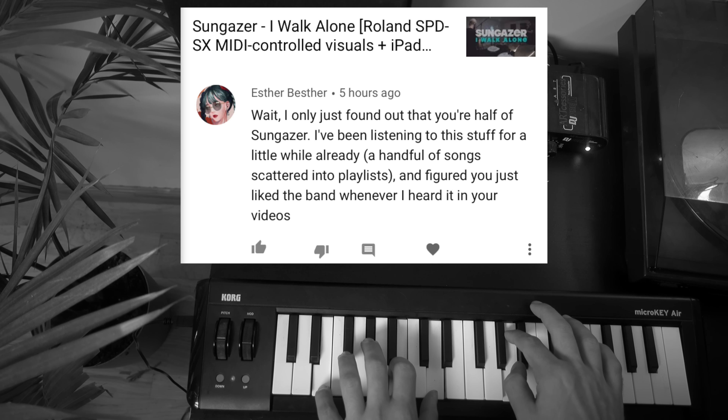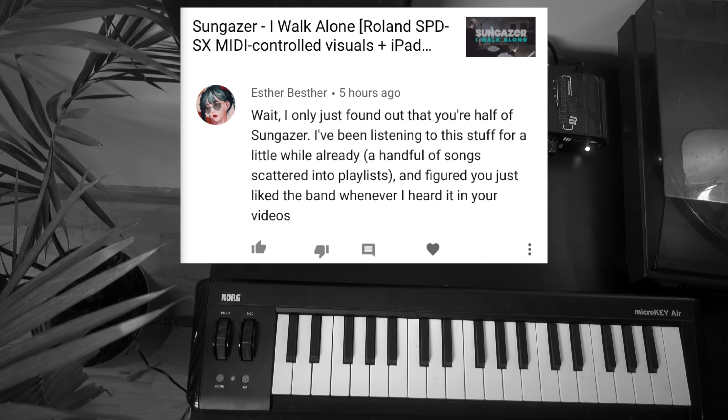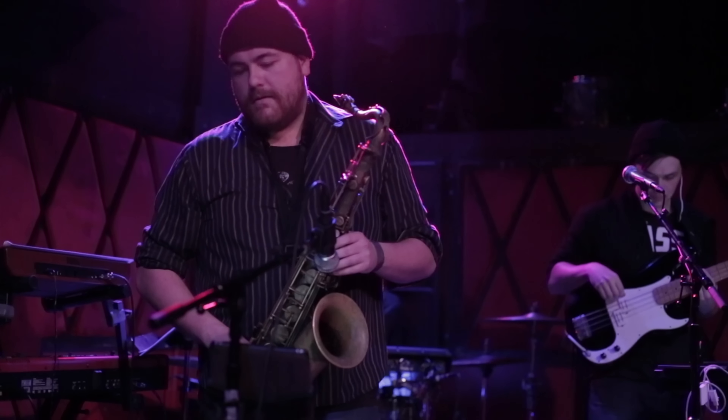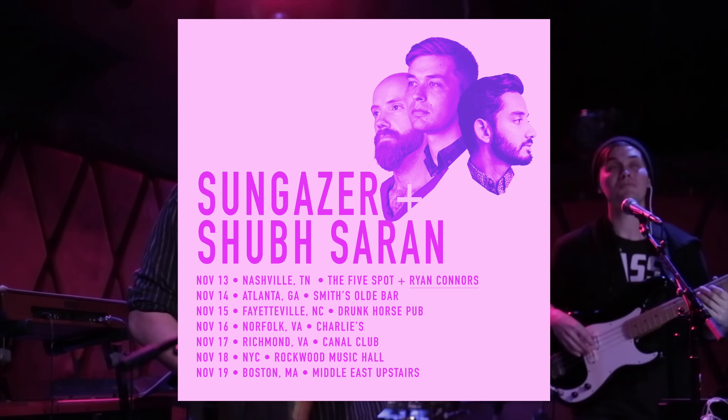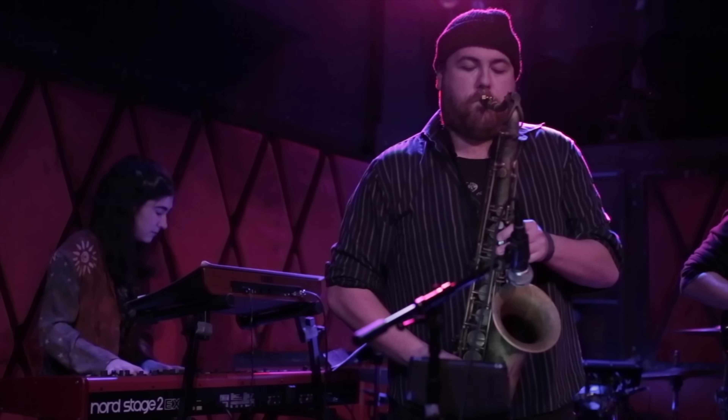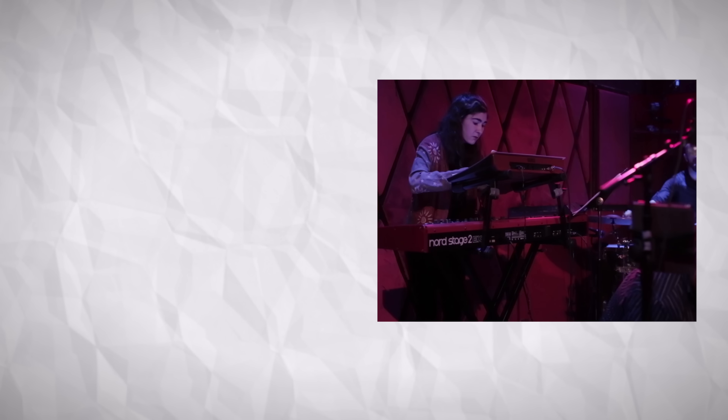Esther Bester writes: 'Wait, I only just found out that you're half of Sungazer. I've been listening to this stuff for a little while already, a handful of songs scattered into playlists, and I figured you just liked the band whenever I heard it in your videos.' That's cool — I'm glad that people are finding my band Sungazer outside of my YouTube channel. It's kind of cool to hear that you're listening to Sungazer because it's just cool music and not because it's YouTuber Adam Neely's band. If you happen to be a fan of Sungazer — my band, which also provides the background music for a lot of my videos — we're going on tour this fall. I have the link in the description. There will be longer tours next year, I swear. We're going to be touring with Shib Saran, and it's going to be a fun time. Thank you so much for watching. If you enjoyed this video, please thank my patrons over at Patreon. Here is a Sungazer outro — hope you enjoy. Peace.